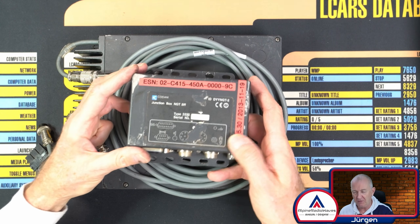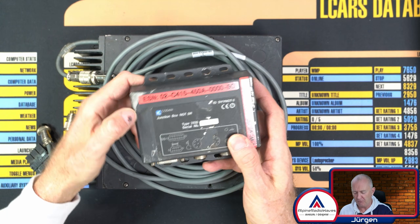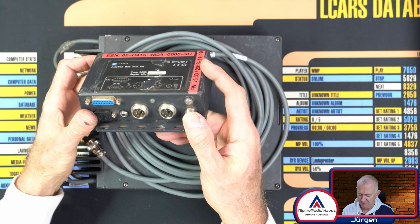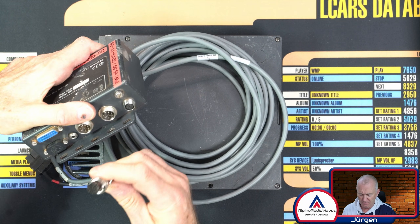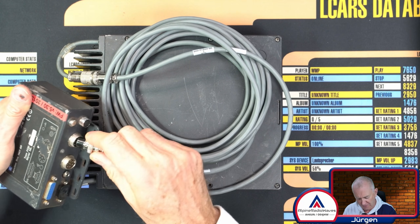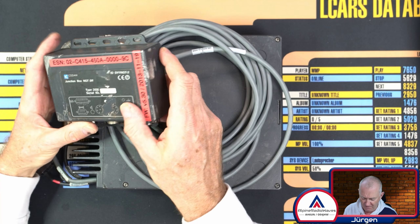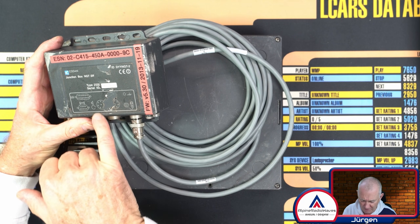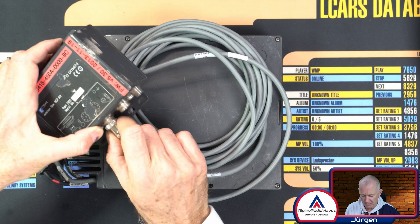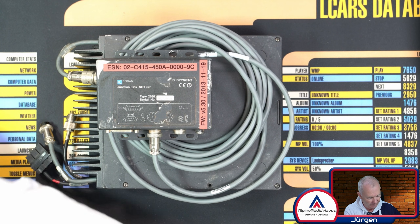The junction box, which also has signs of use. This should go here, I guess. Does it fit into the other connector as well? Yes, it does. There's a description printed on. I've downloaded the manual, so this goes right here. This is the junction box.